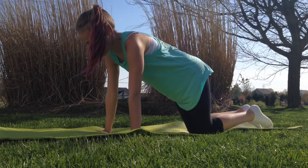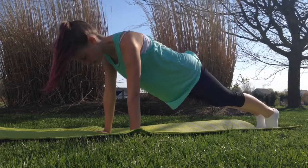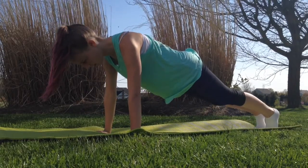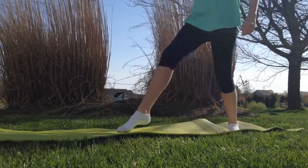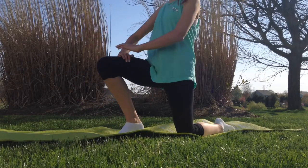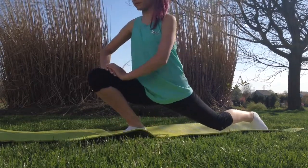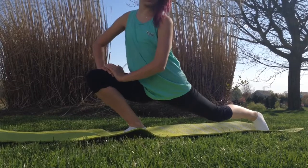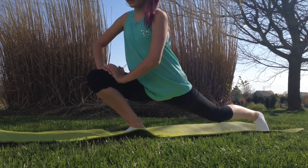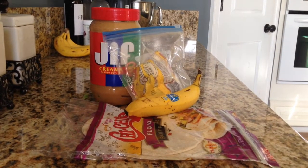The next one is a plank — this is very self-explanatory. You just put your hands next to each other, start on your knees, and then go up. The next one is a lunge — start with one knee on the ground, lean forward, and pick your knee up so you're in a lunge position. And those are all of the workout exercises!